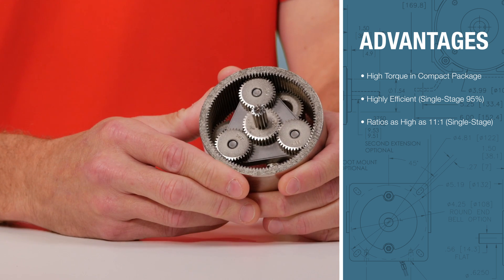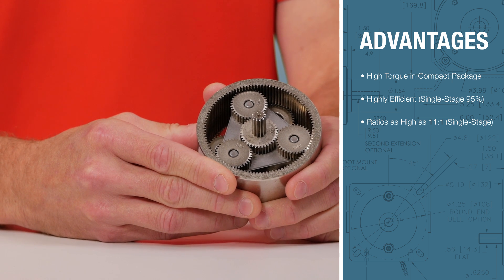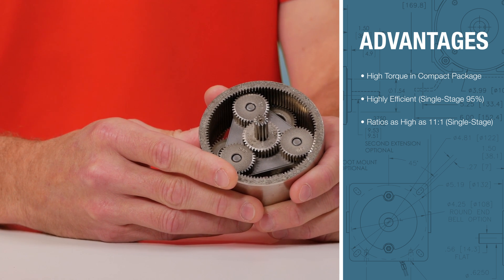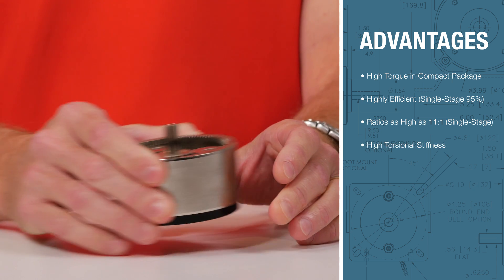Since the sun gear contacts multiple planet gears, resistance to elastic deformation is higher in a planetary gear set than a parallel axis gear set, giving the planetary reducer high torsional stiffness.